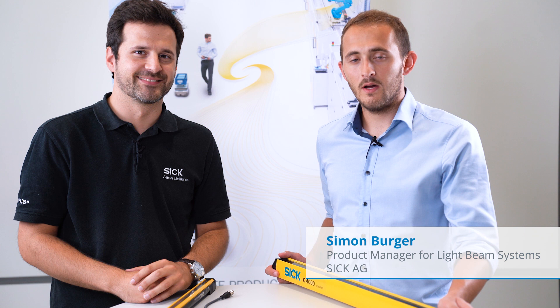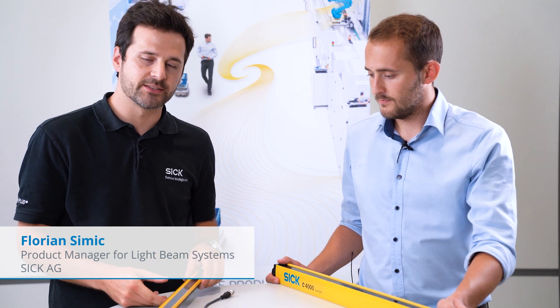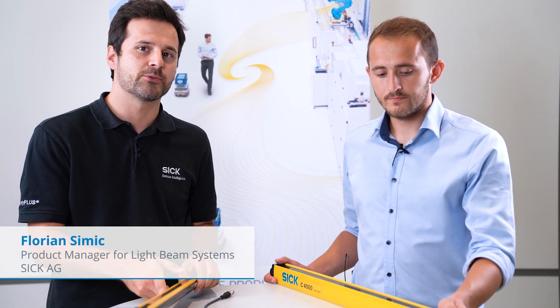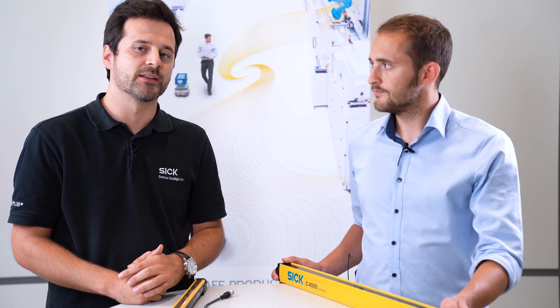Hello, my name is Simon Burger. I'm product manager at SICK for the C4000 product family. And my name is Florian Simic. I'm product manager for the DTEK4 family. In this video we want to show you how easy it is to exchange an existing C4000 standard light curtain in the field.